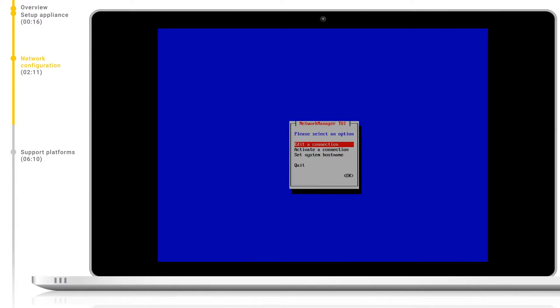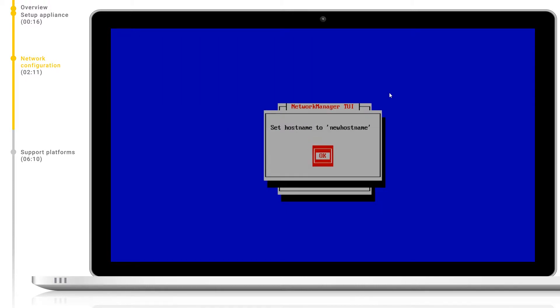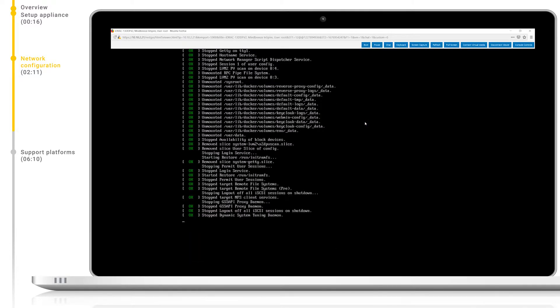To set the hostname we can simply log in with the config user again, as before, and enter the network management tool and select set system hostname. Then enter the name required and confirm with OK and then hit OK. The appliance will apply these settings and reboot if necessary.